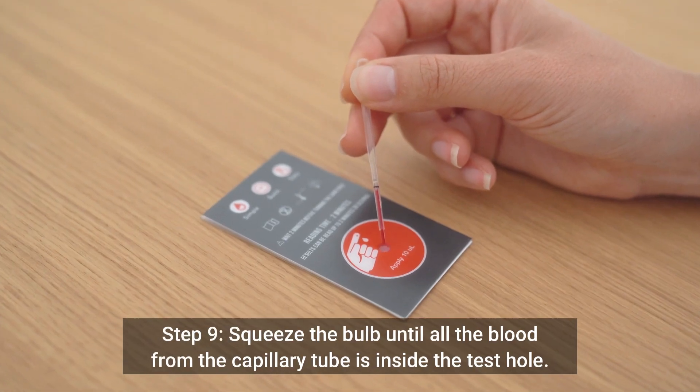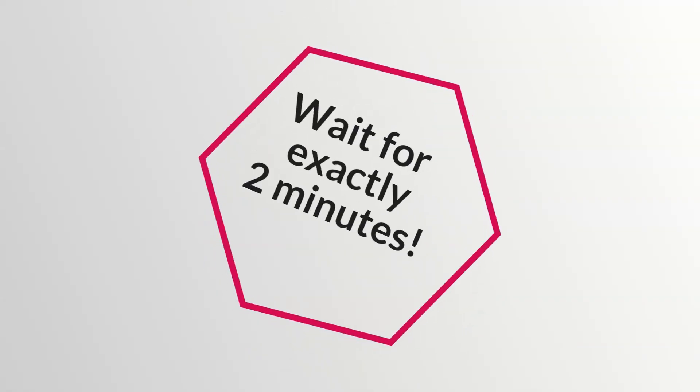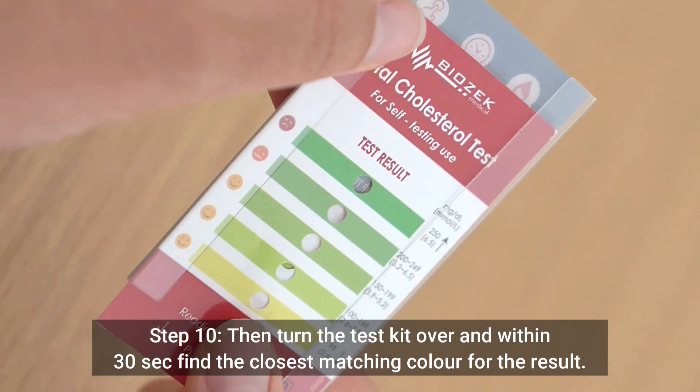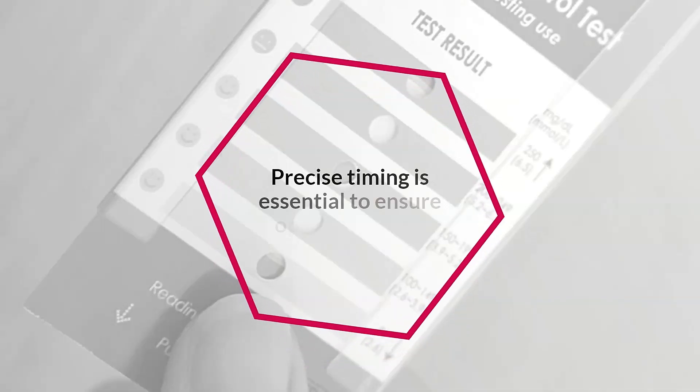Step 9: Squeeze the bulb until all the blood from the capillary tube is inside the test hole. Wait for exactly 2 minutes. Step 10: Then turn the test kit over and within 30 seconds, find the closest matching colour for the result. Precise timing is essential to ensure optimal results.